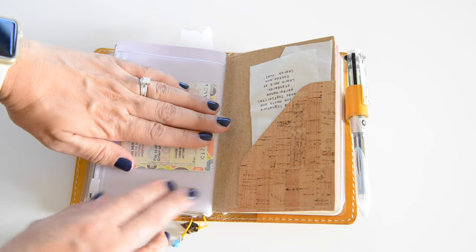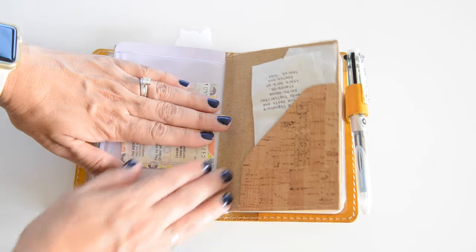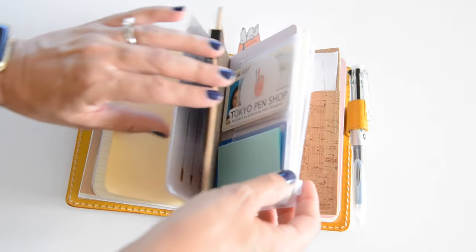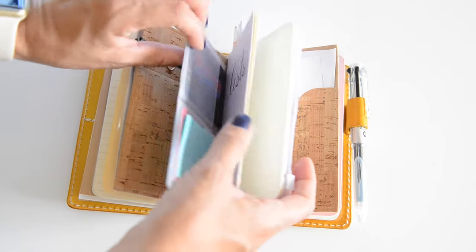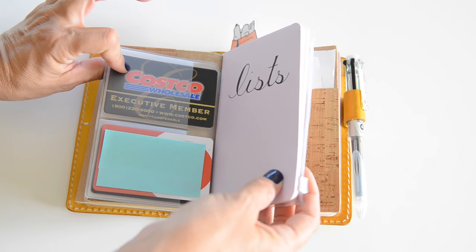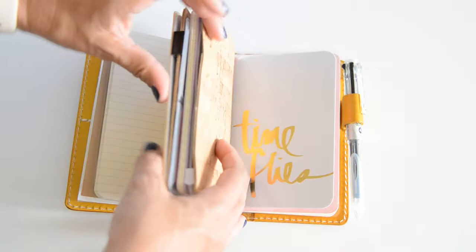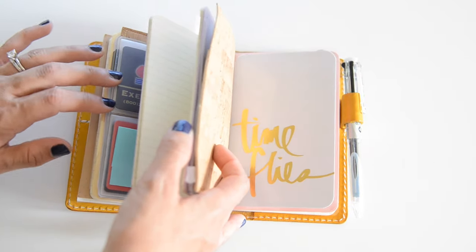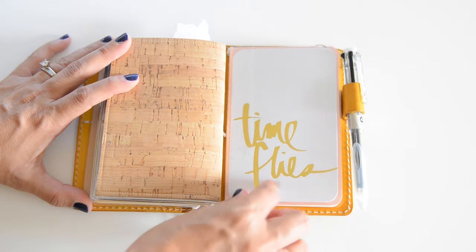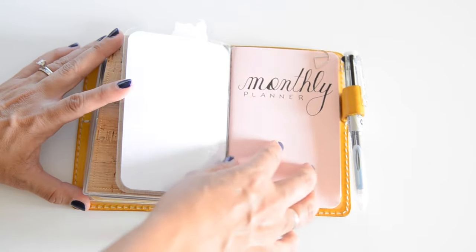In the back zipper pouch pocket of my insert I keep a check, and this is also where I usually put my receipts. These are field note size — I got a pack of three on Amazon and they're actually really good quality. I'll leave the link for those down below.